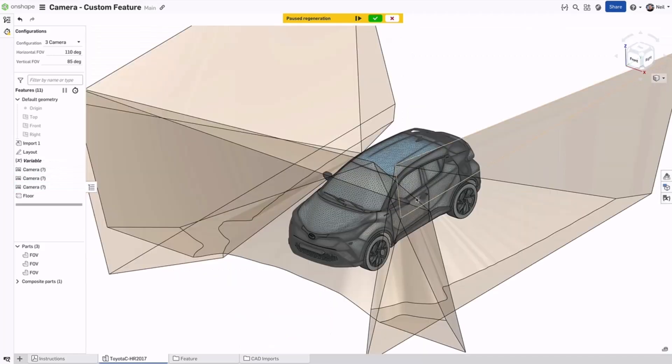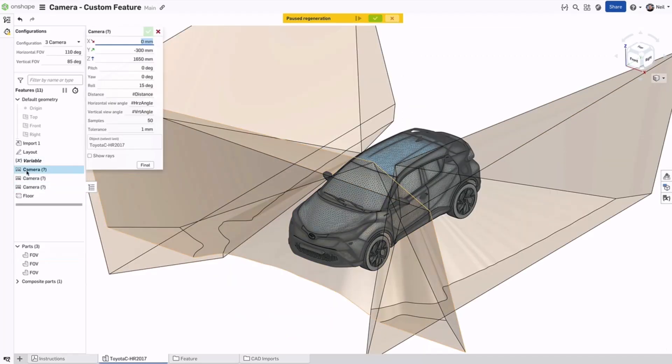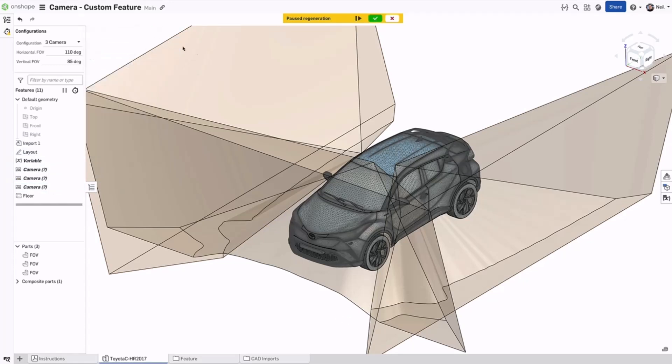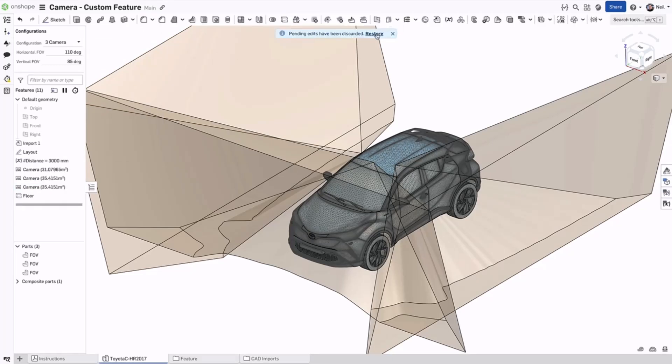Pausing regeneration is useful if you need to make wholesale changes to parameters which are not driven by variables, and multiple feature dialogs need to be opened and edited, saving you the regeneration time normally associated with these types of edits. When you're done, you can regenerate features and exit, but if you accidentally discard your changes, you can restore them and the part studio regenerates.